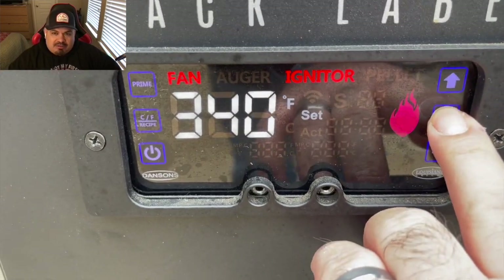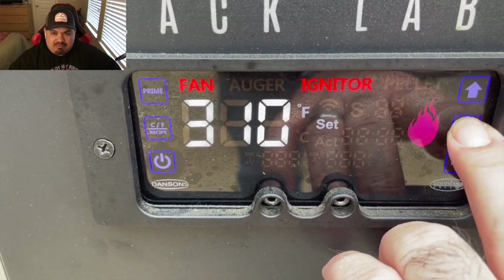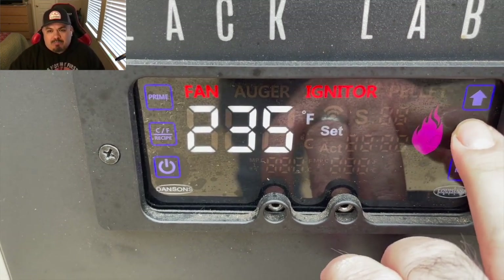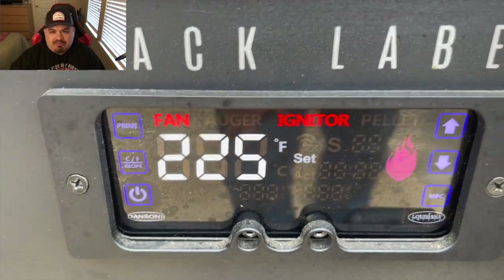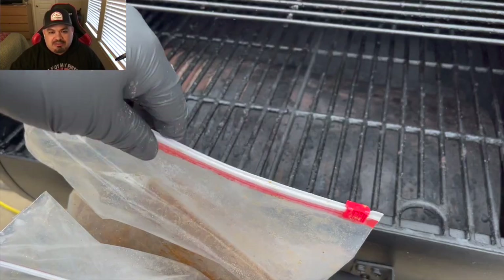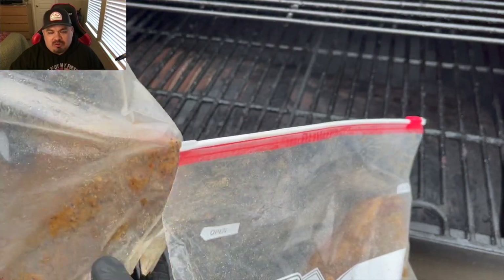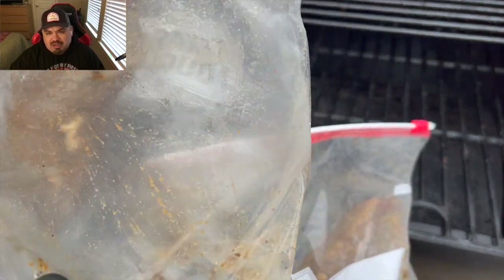Here we go — this is the next day. Got the Black Label bringing it down to 225°F, going to smoke these tri-tips. The plan is to get them to that internal temp I want, pull them, rest them, and then go back and sear them.